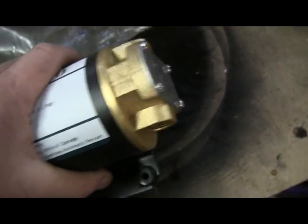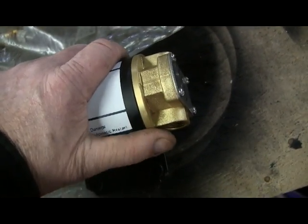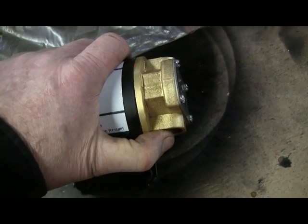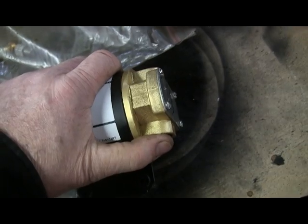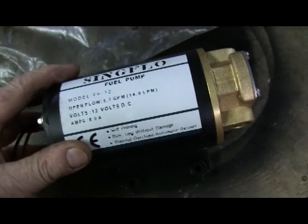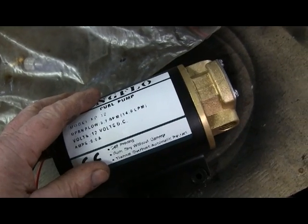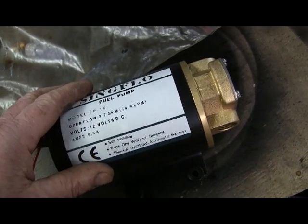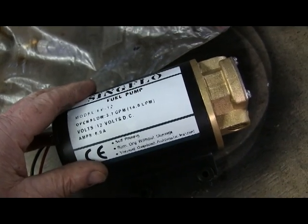It came with some fittings — a couple of hose barb fittings. I'm going to test it. First of all, it's supposed to be self-priming, so I'm going to make sure it actually does prime. It's got brass gears in it, so it should be good. They say it's okay to run it dry, which if you're using it for clearing out a turbocharger, it's not going to have a constant supply of oil — which it shouldn't need.